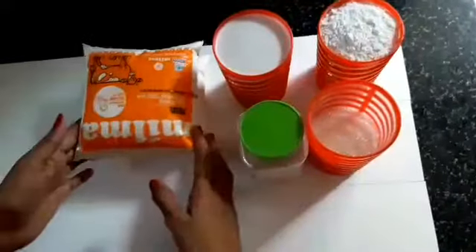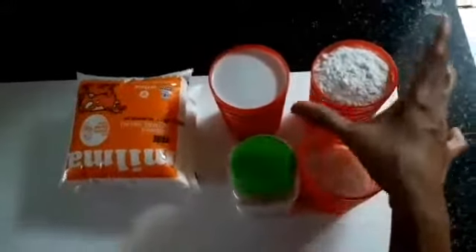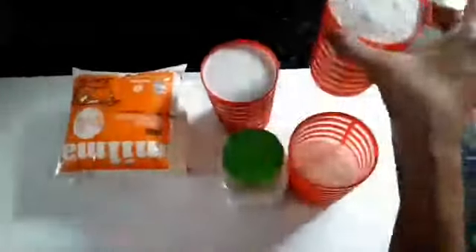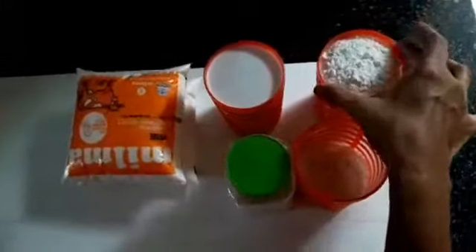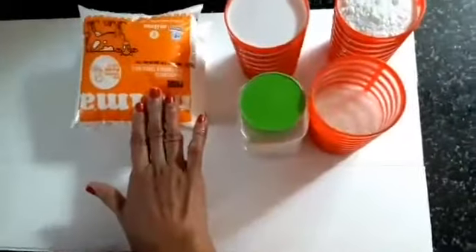I used to use a glass of water — about 2 to 3 glasses of water, or 1 liter of water.